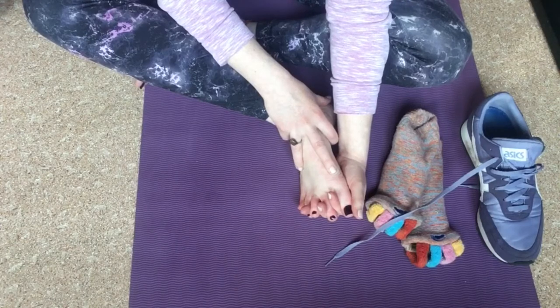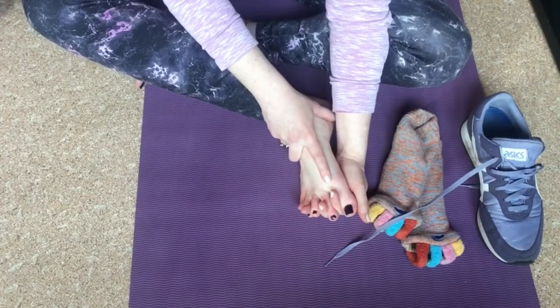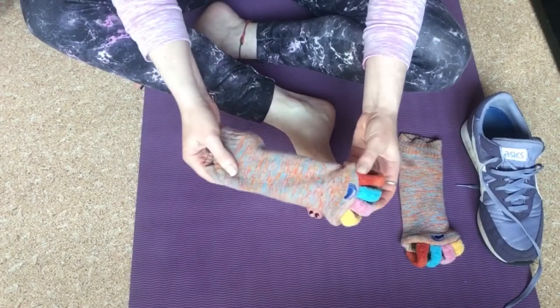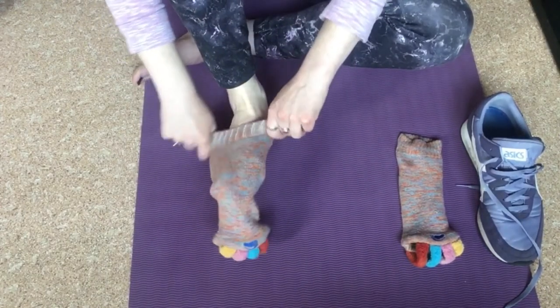When you do this, for some people it will be really uncomfortable — they won't be able to get their fingers in between their toes. In that case, you can think about something like an alignment sock.